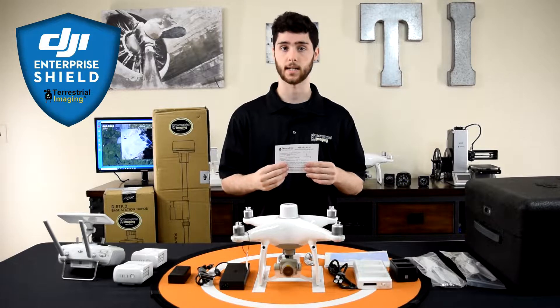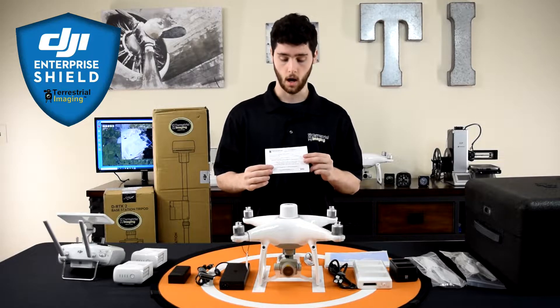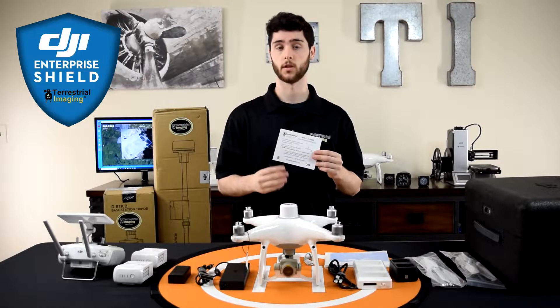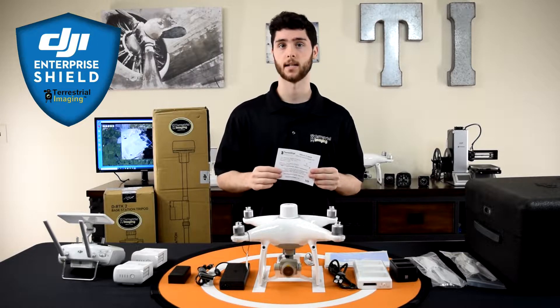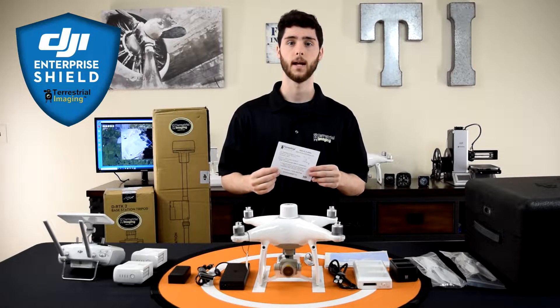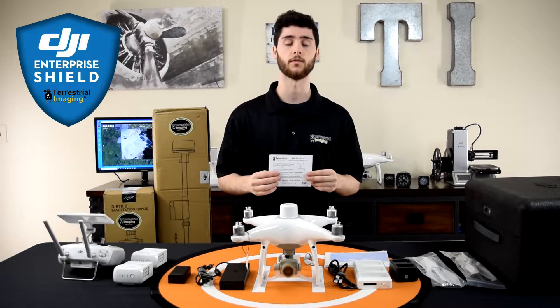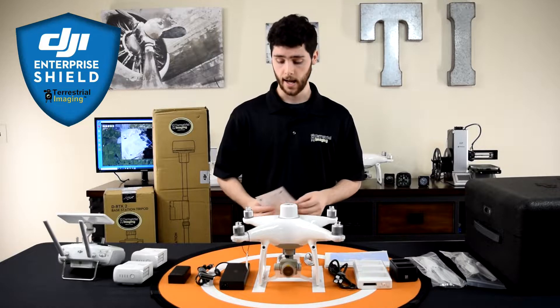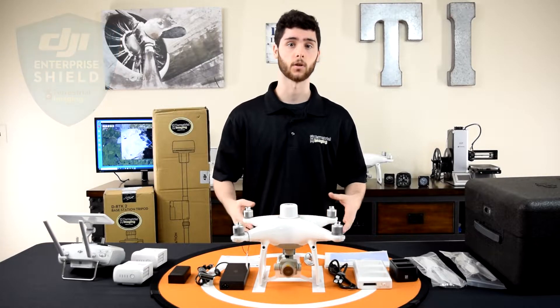Shield Basic is an accident forgiveness program where you're covered within the first 12 months of activating your product for two accidents with a small deductible fee. It'll actually save you a lot of money on a repair, and this is something that we make really easy for you when you order from Terrestrial Imaging.